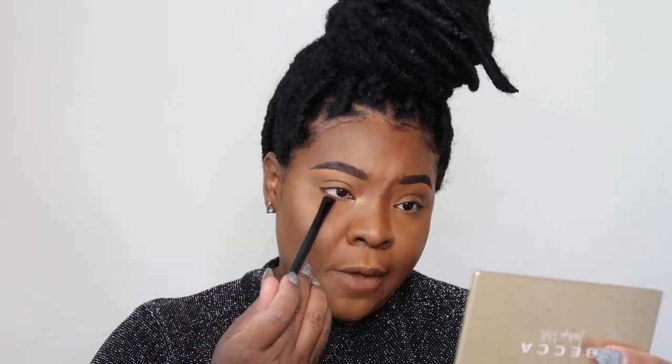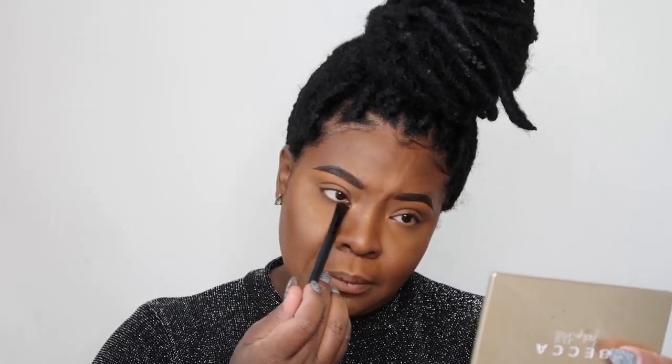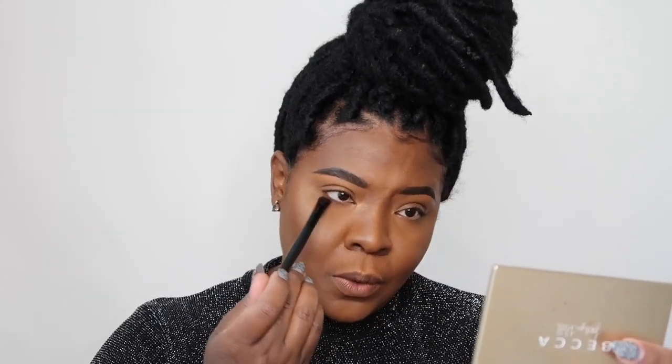I'm going to take a fatter ELF eyeshadow sea brush — you can get ELF brushes anywhere their products are sold; I typically run to Target. I'm going to dip the brush into the contour shade, dust it off a bit, and we're just going to smudge underneath our lower lash line.